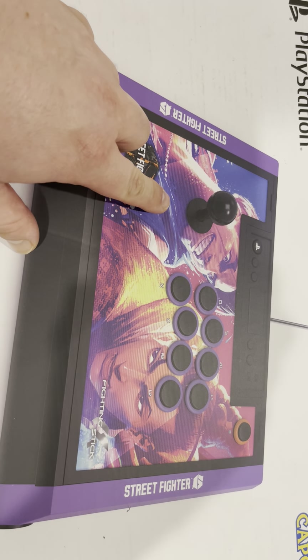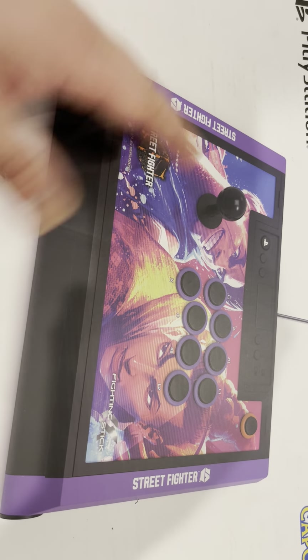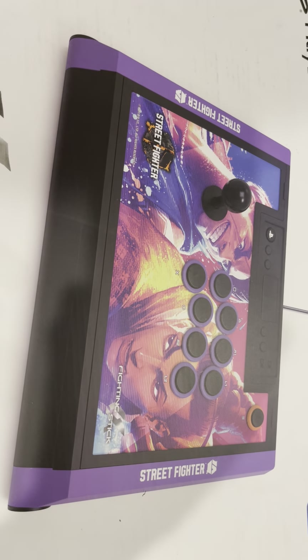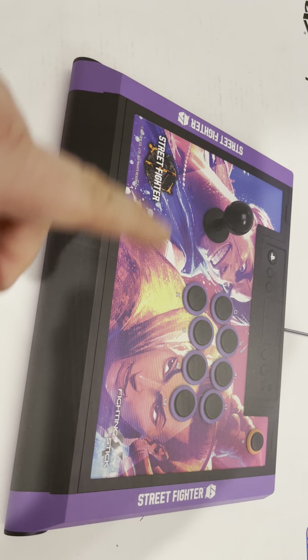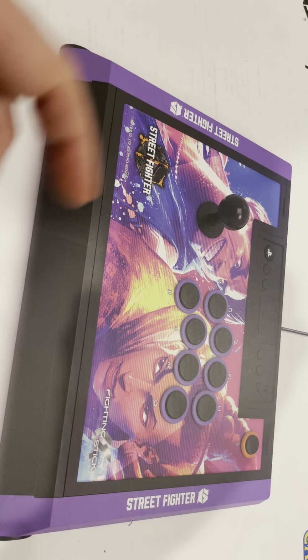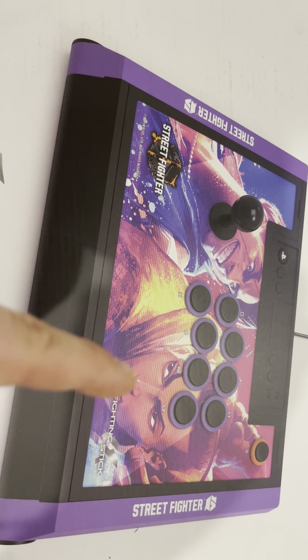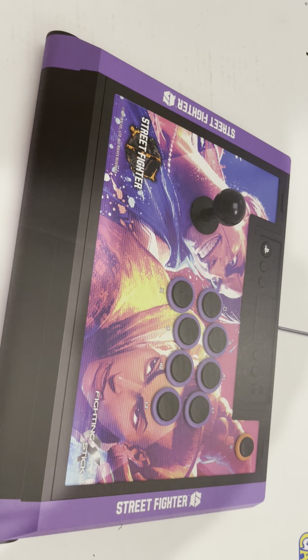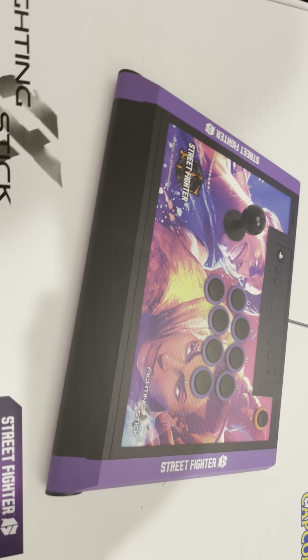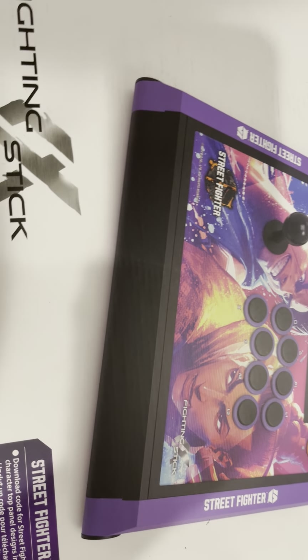You could probably put in a Saimitsu, Happ, or Sanwa — whatever you like. I'm not sure what I'm going to do. I like the basic setup, but I also like Sanwa and Saimitsu a lot. I like IL, but I think Sanwa is probably what I'll put in here — a Sanwa stick with some Happ buttons. But that will be another day. For right now, I just want to get it unboxed, show you all what's in it, and just take a look.